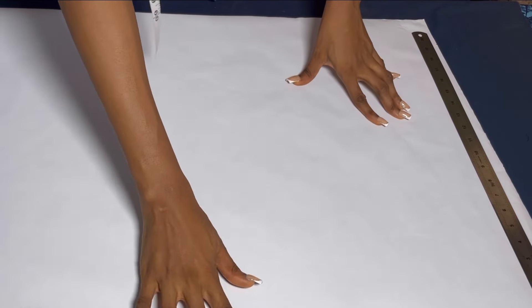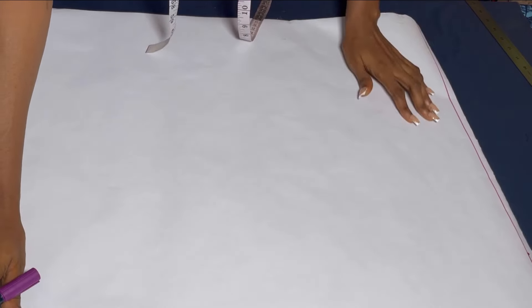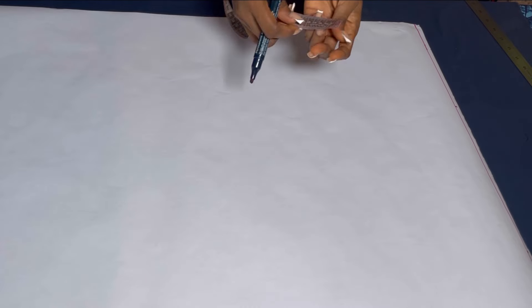Now on my pattern paper, the first thing I'll do is to mark out a straight line on the top of my paper where I'll be starting my measurement from. That straight line will be labeled as where my shoulder measurement will be taken. After taking the straight line, the next thing we will do is to take our shoulder measurement divided by 2 on this straight line. I marked 8 because my shoulder measurement is 16. Now on that point I marked 8, we will come down by 0.5 to take our shoulder slope.